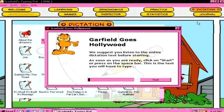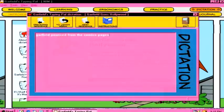Garfield pounced from the comics pages onto the small screen on October 25, 1982.